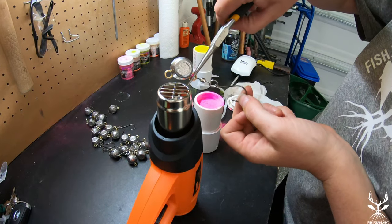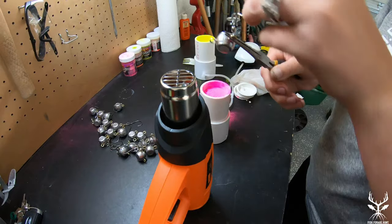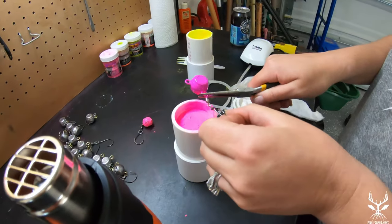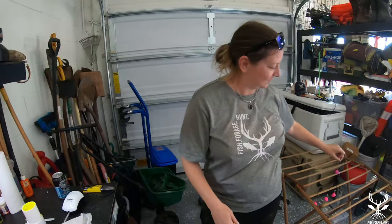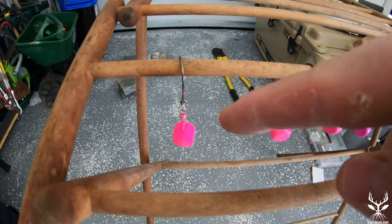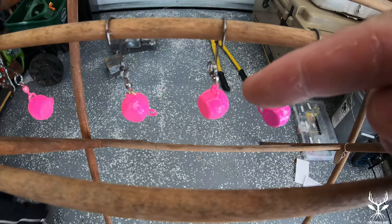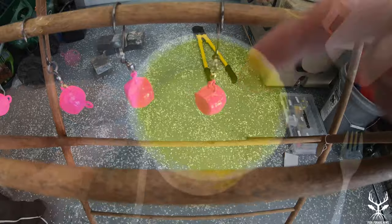The next step in our process is to powder paint our jigs. Here we're using a heat gun just to warm it up enough so that when I dip it into the powder paint, it adheres and melts. Again, be careful — it's very hot. Of the four we've done, the first one wasn't hot enough, the second one was good, the third one came out pretty good, but the fourth one was a little bit too hot — you can see the smoke coming off it. So it's a delicate balance; you want to make sure you get the temperature right.